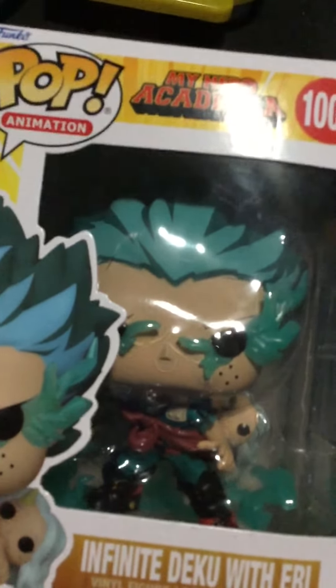Hey guys, what's up? It's me back with another Funko Pop review. This is Infinite Deku with Aerie. It's a size... I think it's like a 5 inch.